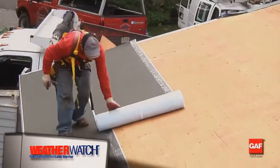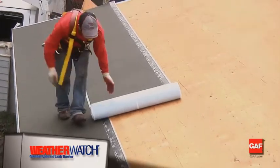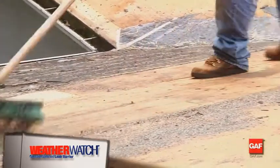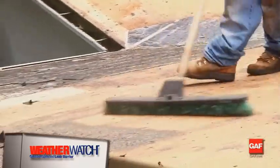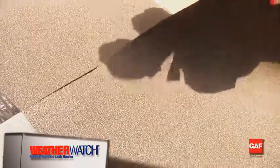Before you install WeatherWatch, make sure the roof surface is clean. For greater safety and on-roof handling, cut it into manageable lengths of 10 to 20 feet. Then, position one end of the roll at the rake edge where you plan to begin, and align the edge of the roll with the eave.